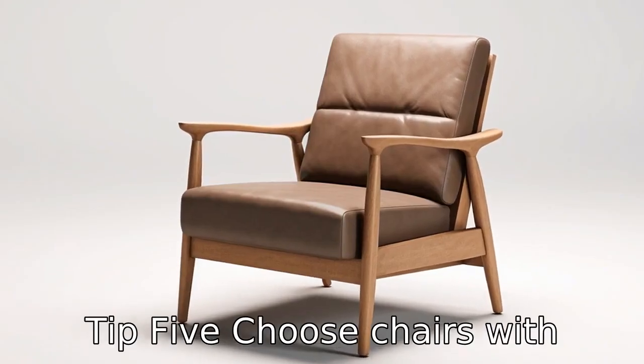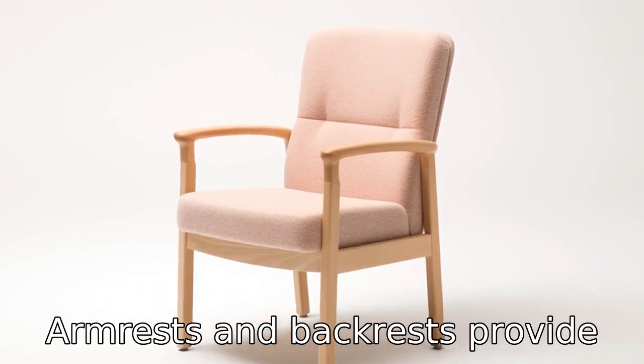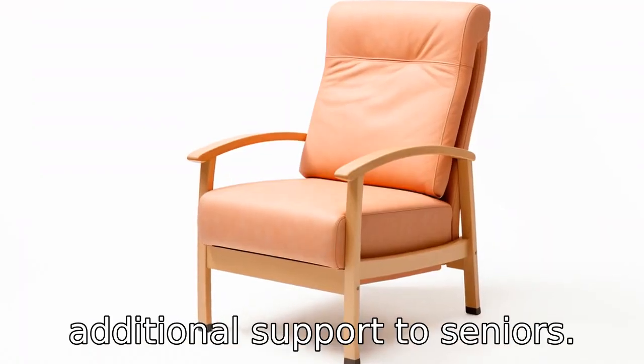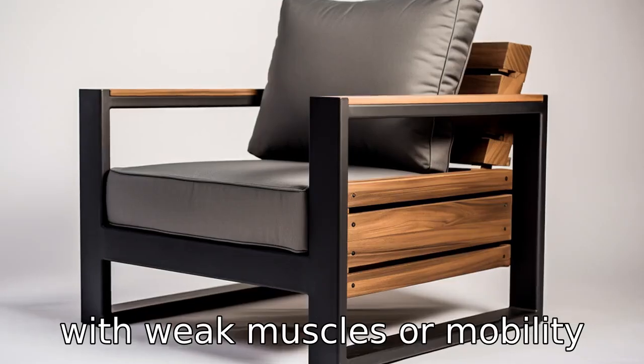Tip 5: Choose chairs with armrests and backrests. Armrests and backrests provide additional support to seniors. They make sitting and standing easier, especially for seniors with weak muscles or mobility issues.